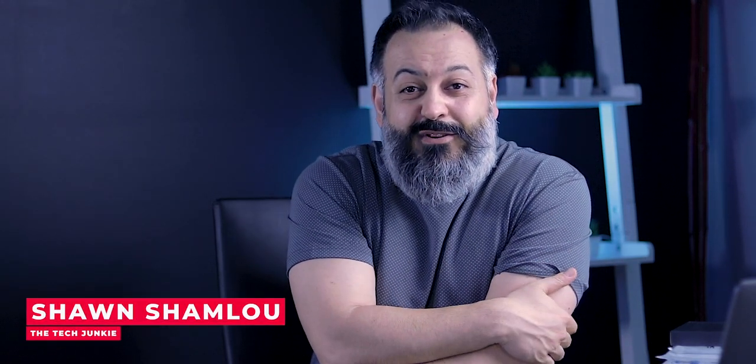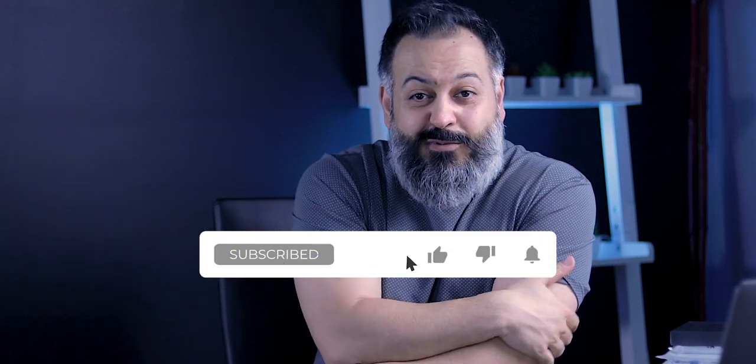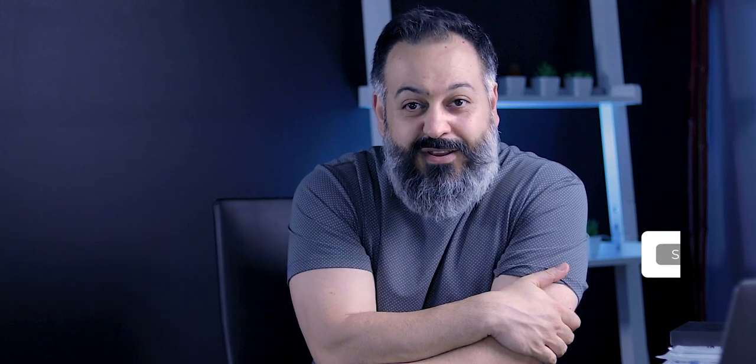By the way, my name is Sean. If this is the first time you're stopping by and you enjoy tech content like this, you might want to hit that subscribe button and turn on the notifications so you won't miss my future videos.